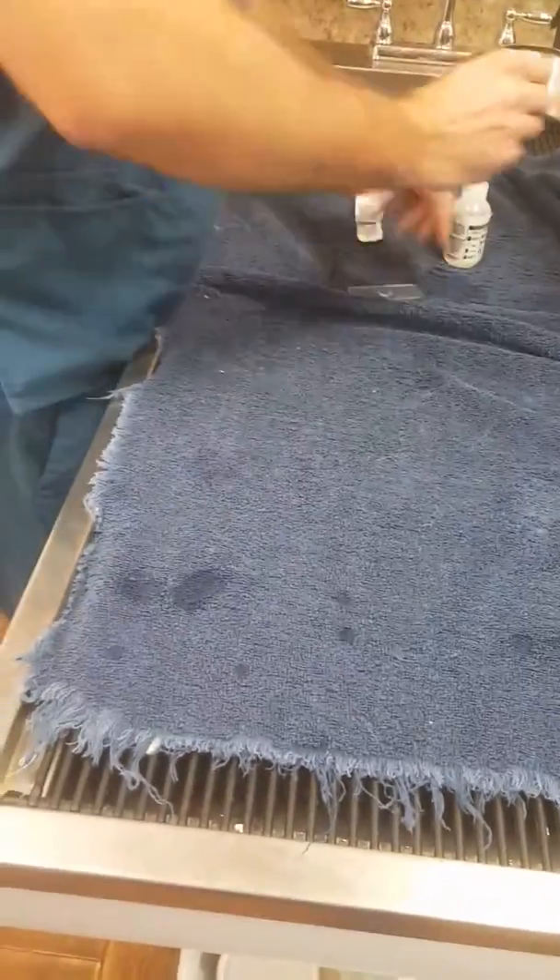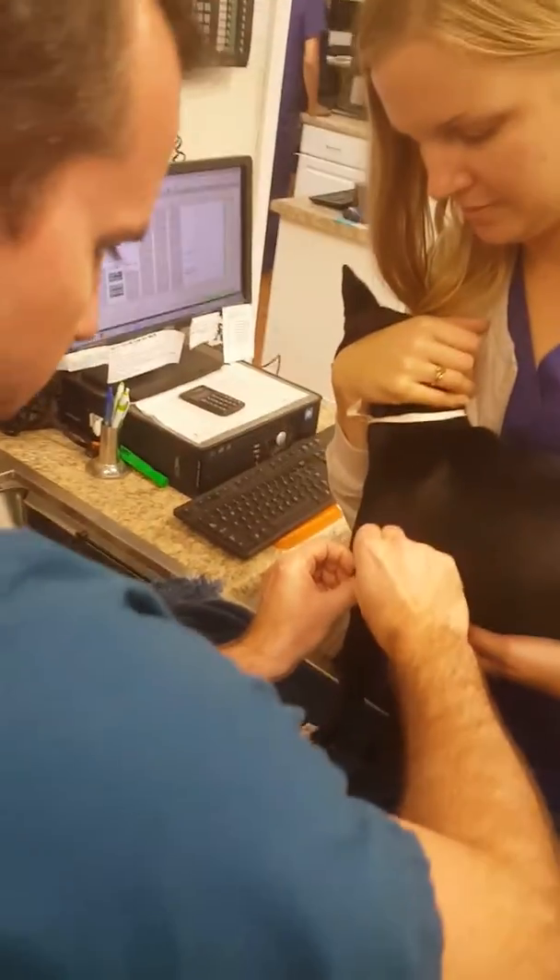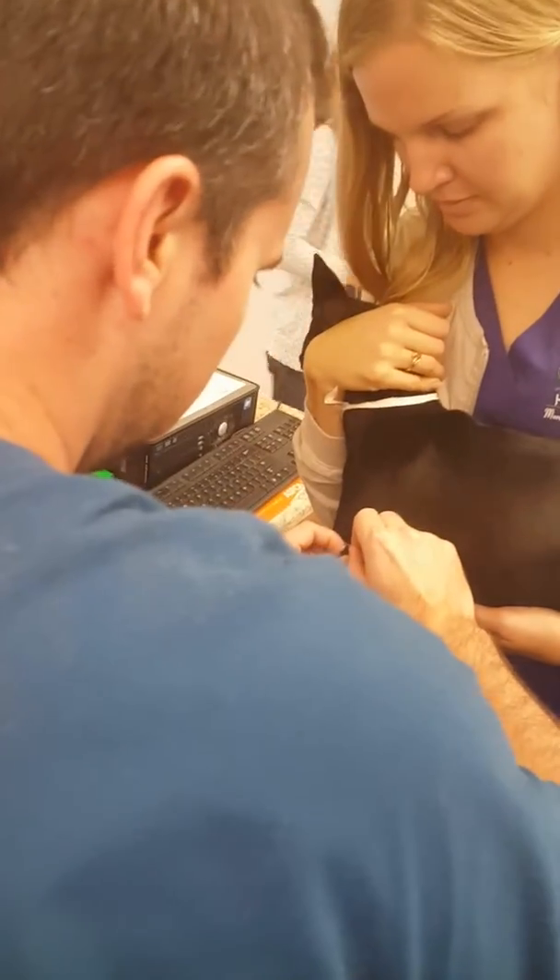We're going to scrape three different areas. So I'm going to pinch the skin up and I'm just going to scrape until we get a little bit of blood. And then I'm going to put that onto the slide.